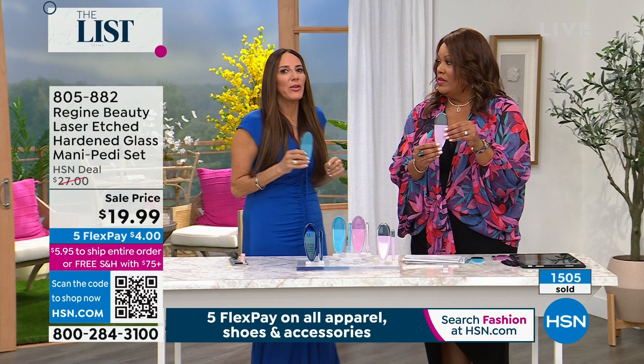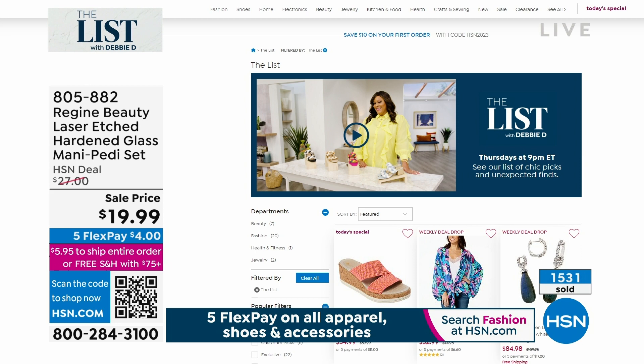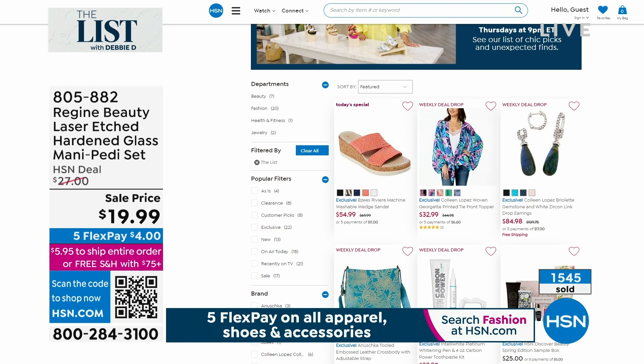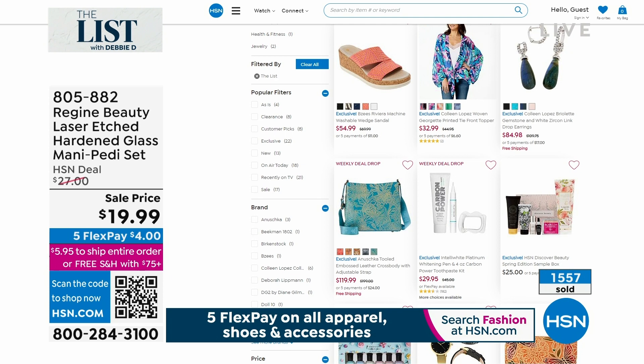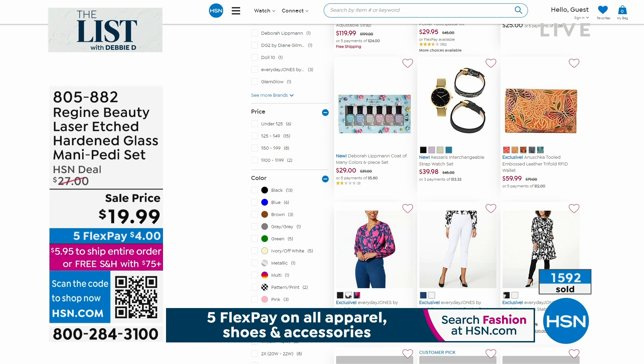Get out of the bathtub and use this, and you're ready to go. Thank you, Fern. Thank you, Debbie. Go to hsn.com — you can check out the list page. Everything that we have been selling here on the list is right there in case you step away or miss it. Always check out what the List with Debbie D has, and I hope you get that $4 Regine Beauty laser treatment.